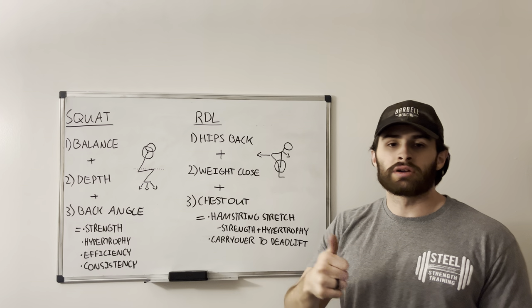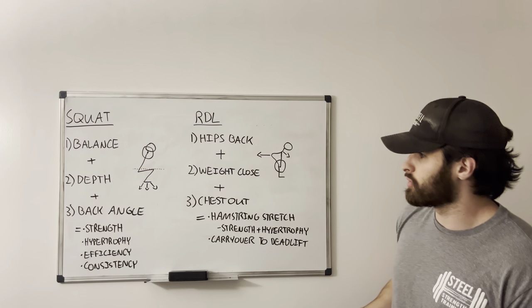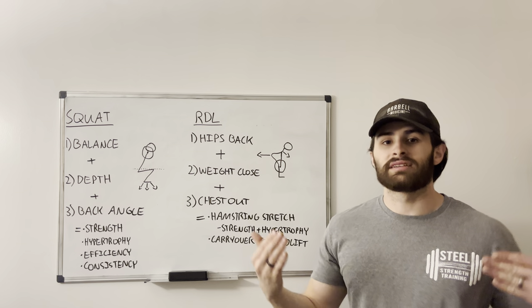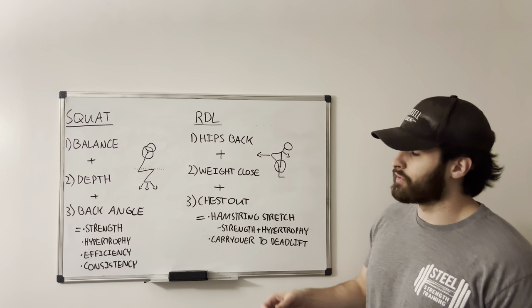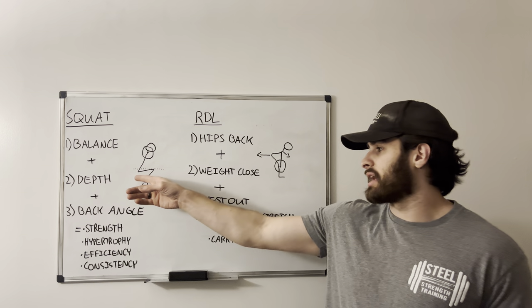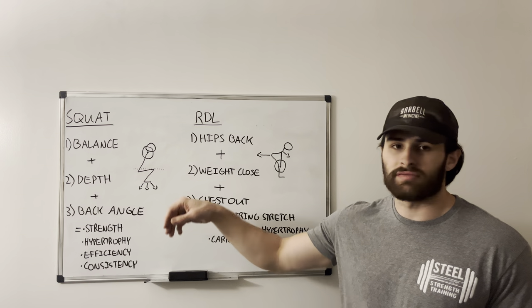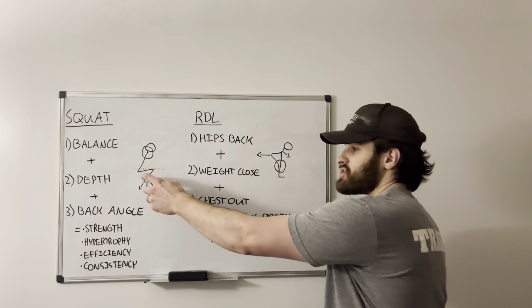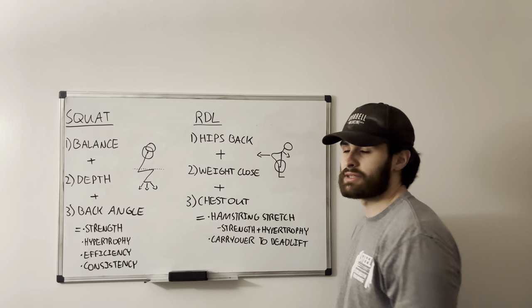Secondly is depth. This is probably one of the most important benefits of the squat — we need to be getting deep enough in order to be taxing the legs enough to get the benefits. For us, what we teach here at Steel, we want the hips to get at least as low as the knees, if not a little bit lower. That's why we have this little dotted line here, and the hips are just below that line where the top of the knee is.